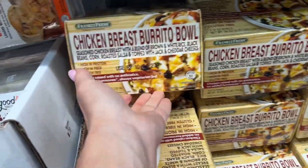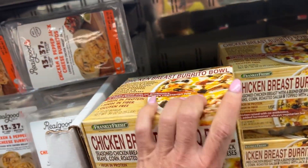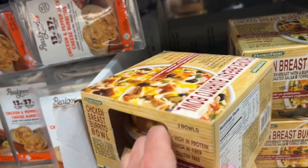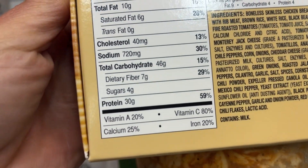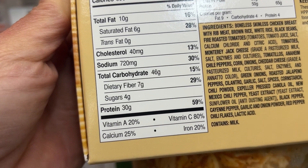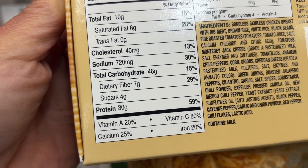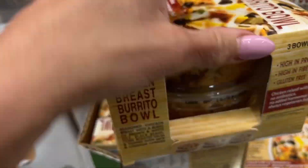This sounds really good. However, it has 46 grams of carbohydrates — I don't like that. The sugars are okay and the fiber's good, but all those carbs — it's no bueno for me.